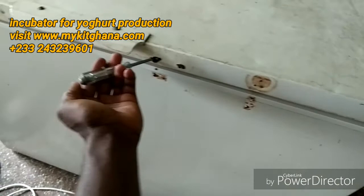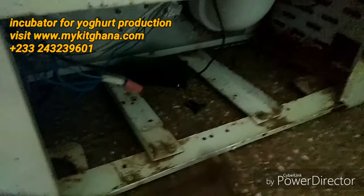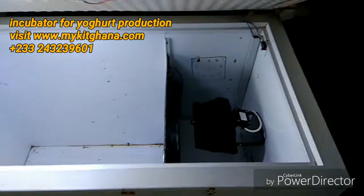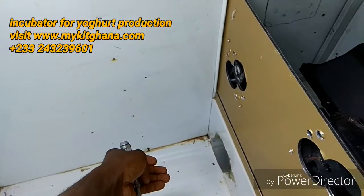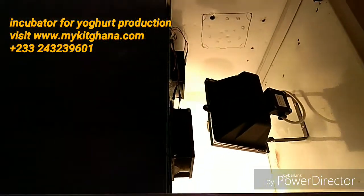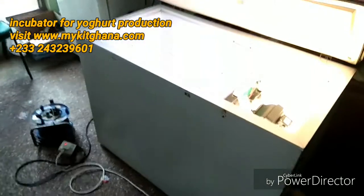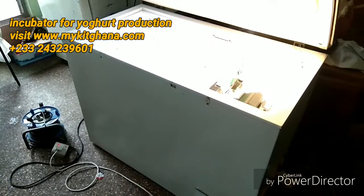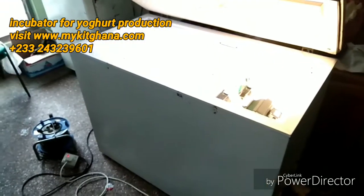I've tested all the body parts — well insulated and safe from electric shocks. All I need to do is rearrange the wires and cover this place up. So this is my yogurt incubator — the place stays warm, nice and easy, and the air is sucked through the pipe. Thanks for watching, visit my website at www.mykitsghana.com, and don't forget to subscribe and like the video.